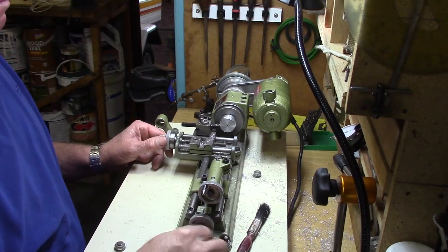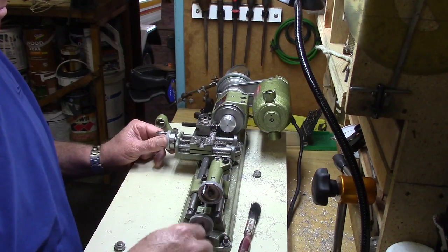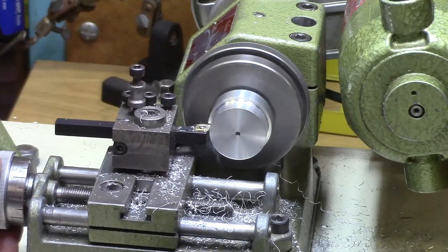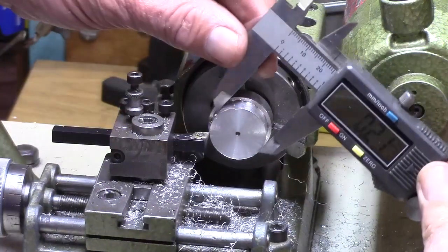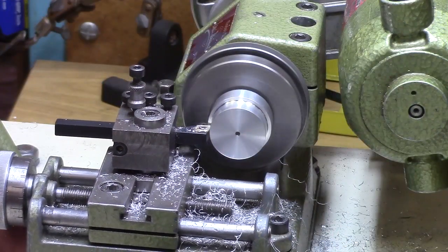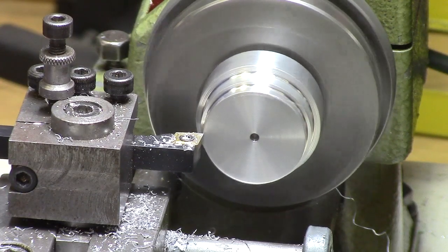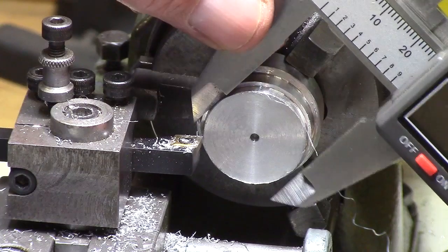Here I am machining to the diameter of the outer wheel flange. Now machining the diameter of the tread of the wheel. I will put the profile on this tread at a later stage. Now the tread is the correct diameter.